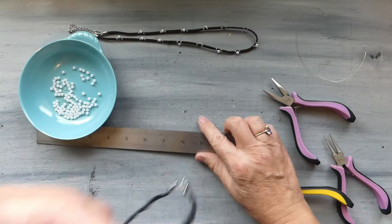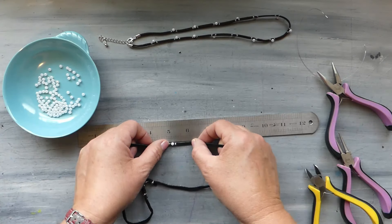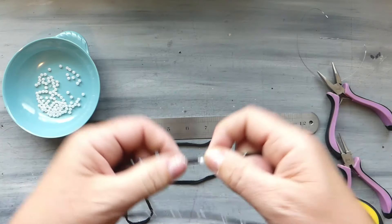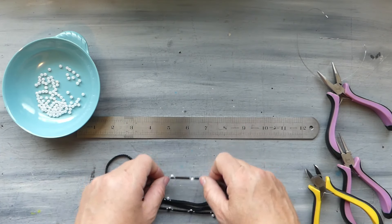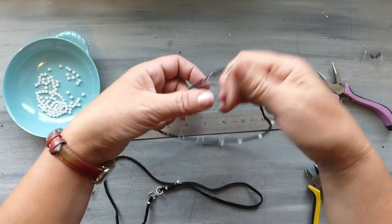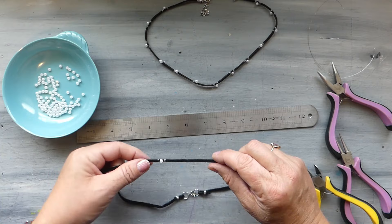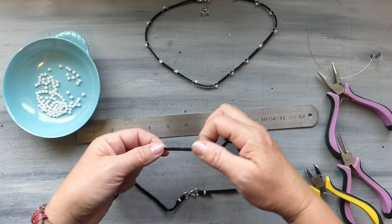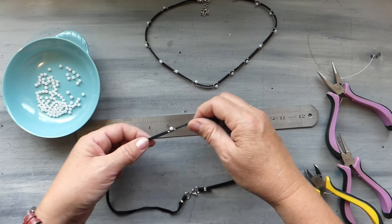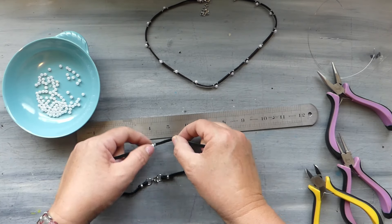I often just eyeball things, but if you'd like to keep your beads evenly spaced, go ahead and use a ruler. About an inch apart is what I did on this one and that looks pretty nice. Don't worry about having your beads on the same part of the leather either, because once you have it on your wrist it's going to be wrapped around and your beads are going to be facing different directions anyway. I'd suggest not worrying too much about that.